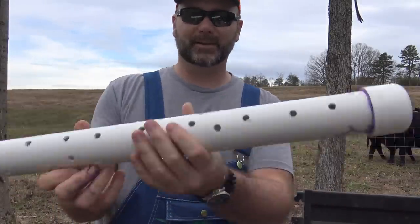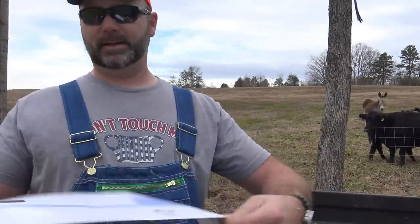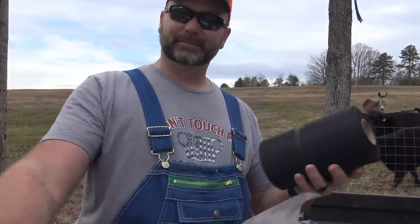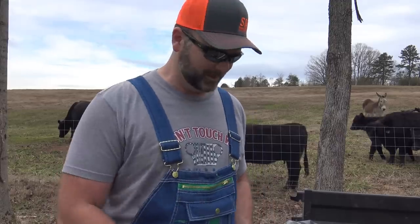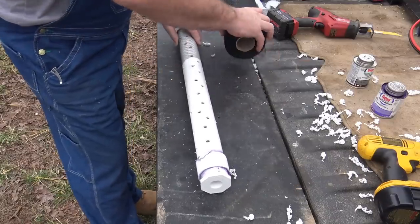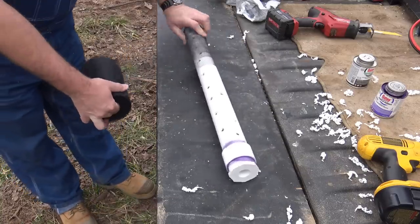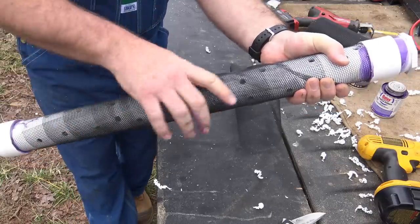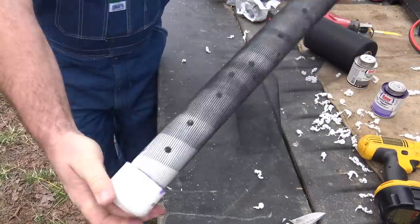We're not quite done with the filter yet. Now we're going to wrap this with the screen. This is our screen — just a replacement fiberglass vent screening. I thought this would be easier than getting a great big screen door replacement. Take this screen and roll it around. This is going to serve as our water filter. Twist it on there nice and snug and tight, and make sure each one of these holes is covered up. That's our filter.